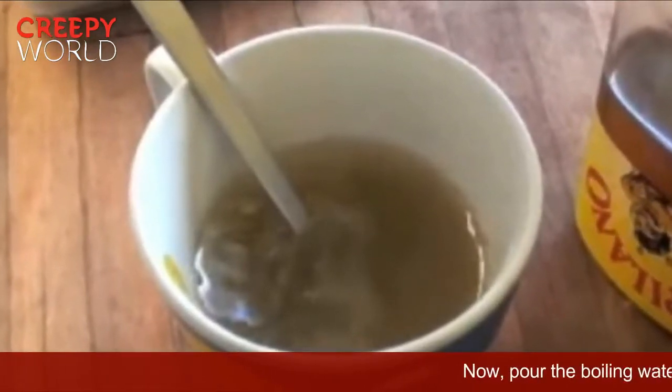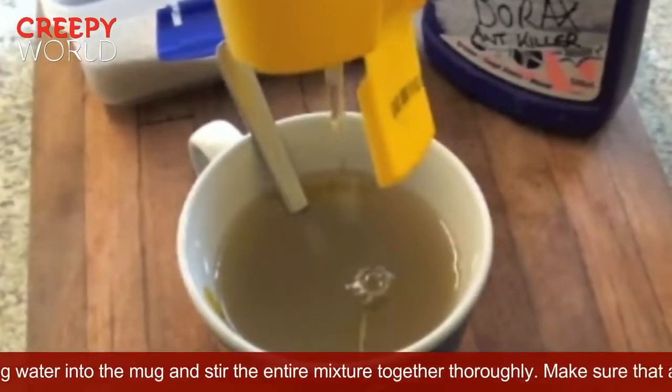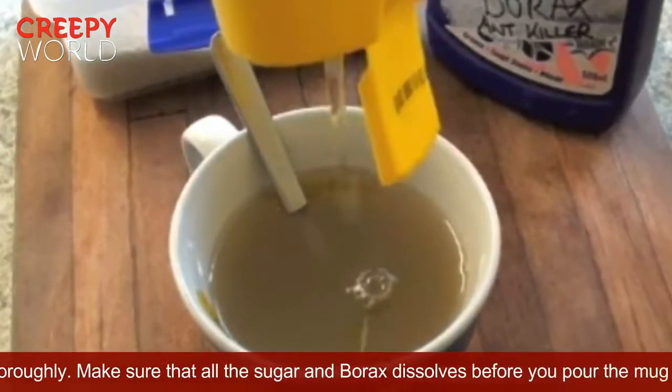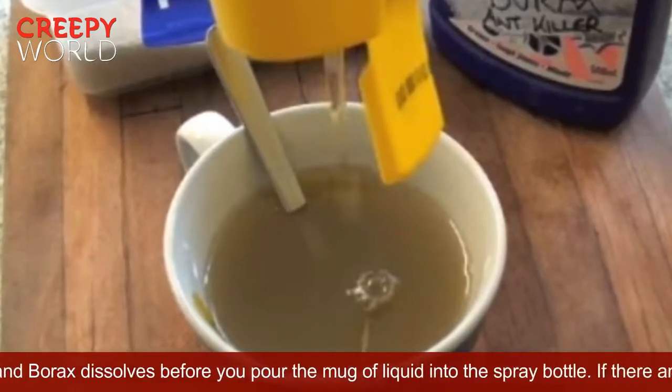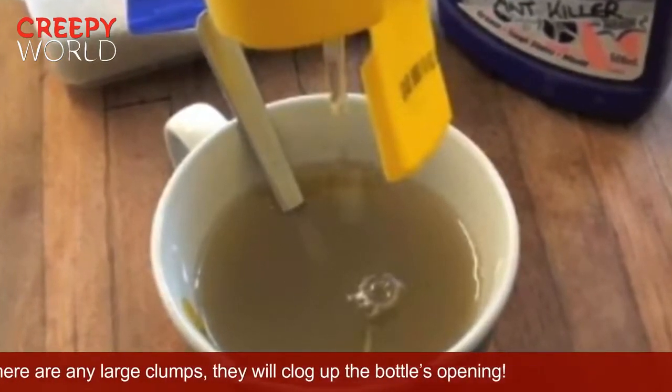Now, pour the boiling water into the mug and stir the entire mixture together thoroughly. Make sure that all the sugar and borax dissolves before you pour the liquid into the spray bottle. If there are any large clumps, they will clog up the bottle's opening.